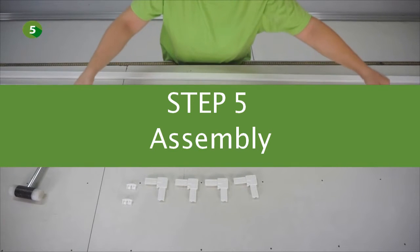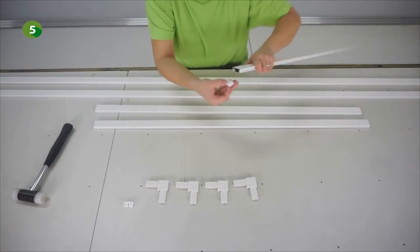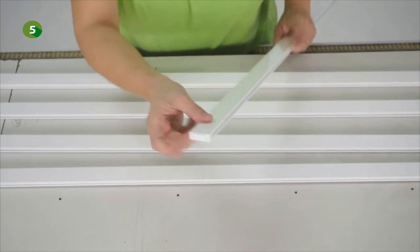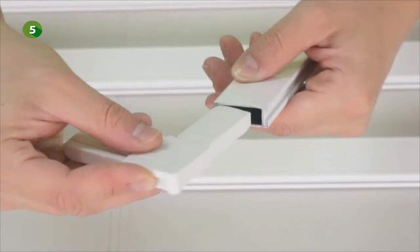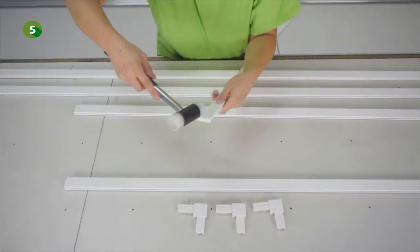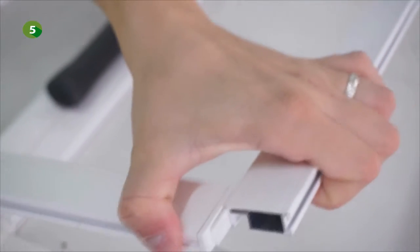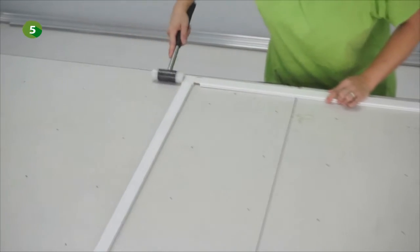We will now assemble the frame. You will need both brackets for the transverse profiles, the four corners and the hammer. First, insert both brackets into each end of the transverse profile. Now insert the corners into the top and bottom profile — you can use a hammer but be careful not to break the plastic parts. Then insert the transverse profile into the side profiles, using the groove located on the inside of the side. Now insert the top and bottom corners so that the frame is assembled.